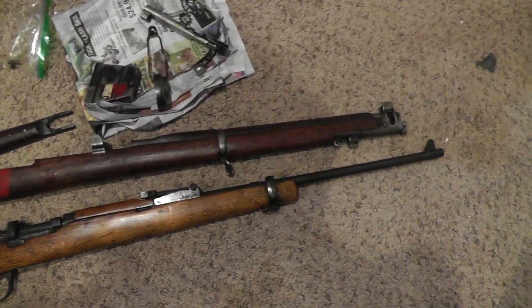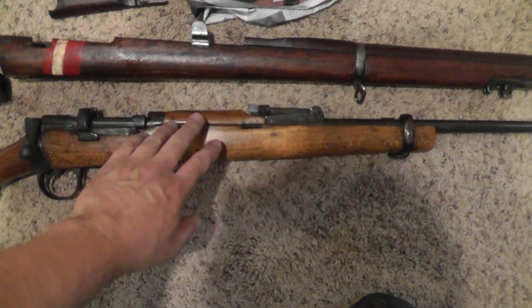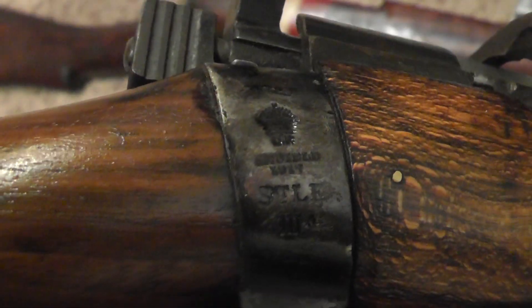Here's the next project we're getting ready to do. Got this Enfield World War One SMLE, dated 1917.